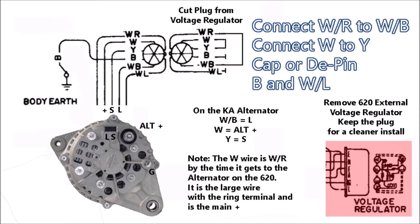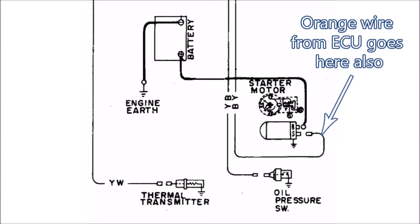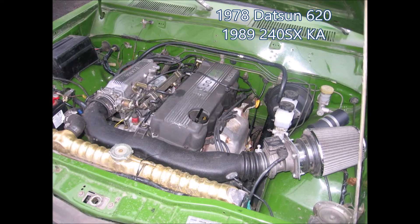This diagram explains how to bypass the voltage regulator, which is no longer needed with the KA alternator, and how the KA alternator should be wired into the 620 system. A good final check is to be sure that your charge light is on when the ignition switch is also on. This final diagram shows how to hook up the starter and temperature sensor as well as your oil pressure switch to the 620 system. This will allow your temperature switch to work as well as your oil pressure light when the key is on. At this point you have successfully wired your KA24E into your Datsun 620 truck.